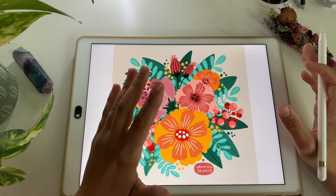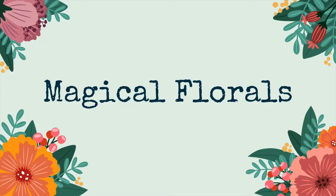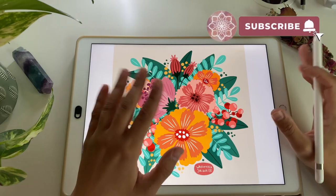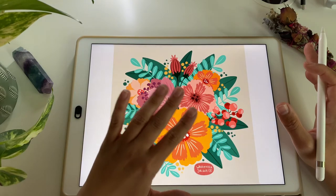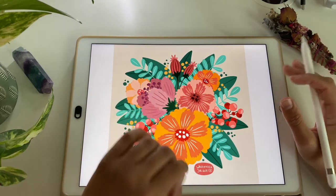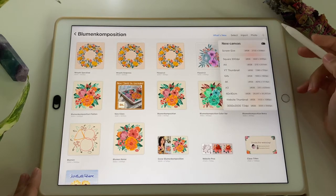If you're here watching this mini tutorial, I'd like to ask you to comment 'magical florals' in the comment section below so that I know you're here and profiting from these tutorials. Don't forget to subscribe and hit the bell button for more Procreate tricks and hacks. Okay, let's start drawing — I'm first creating a canvas by hitting this plus sign.